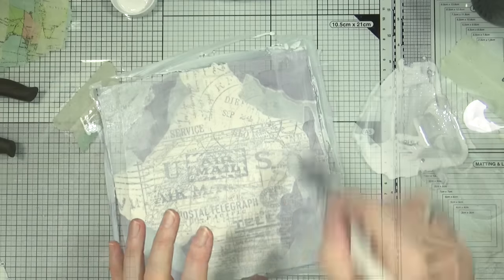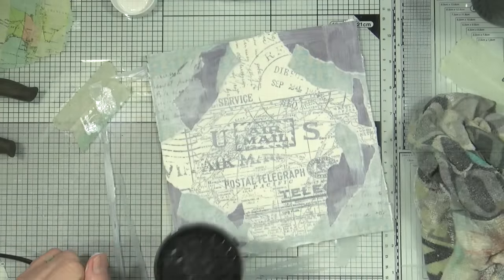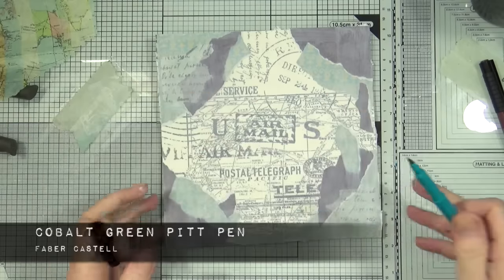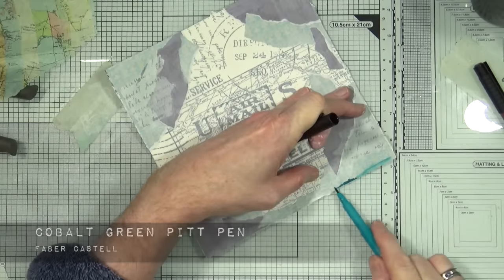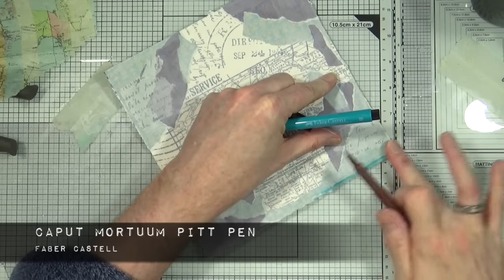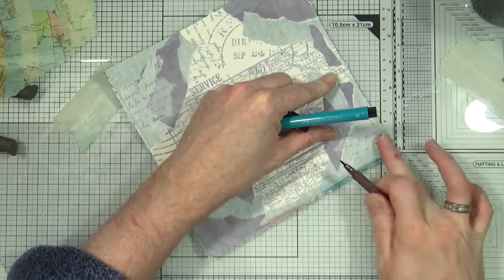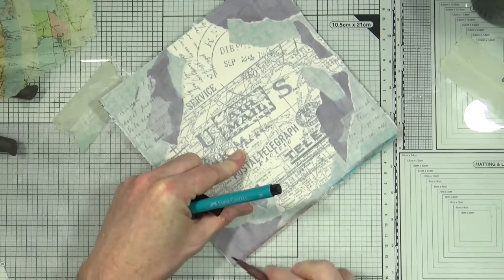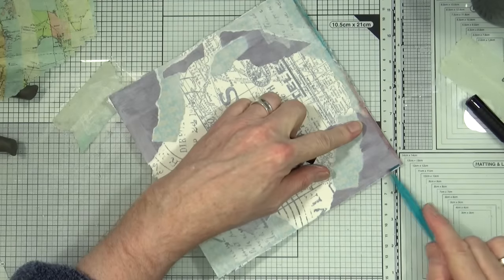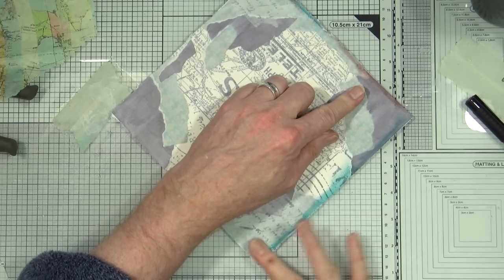Now we have our page covered, it's time to bring out the heat gun to give it a gentle dry before moving on. Once we're all dry, it's time to start adding some more color. This is the Cobalt Green Artist Pit Pen from Faber-Castell — I'm going to add some of the ink onto the edge of the page. This is the Caput Mortuum brown; I'm going to add a little bit and blend it with my finger. The artist pit pens are India ink, which means you can blend them before they dry, but once dry they are permanent. I'm going to repeat this process on all four sides, alternating between the green and the brown.